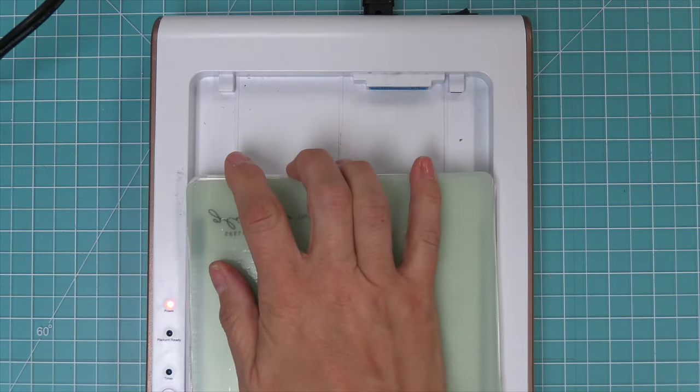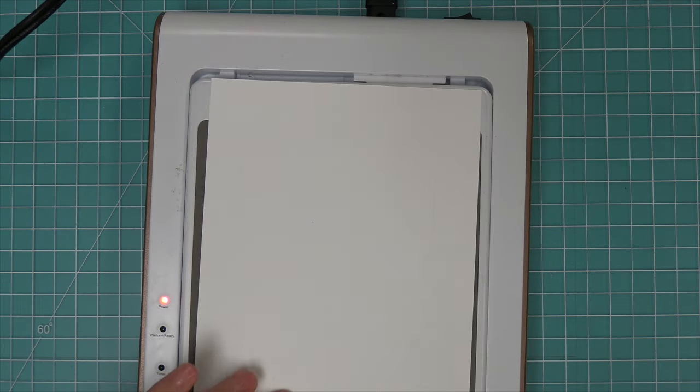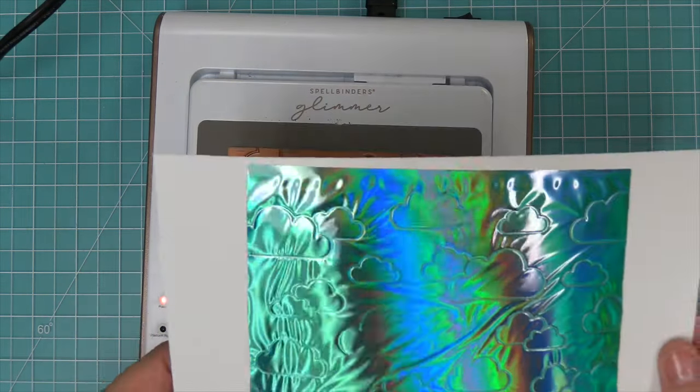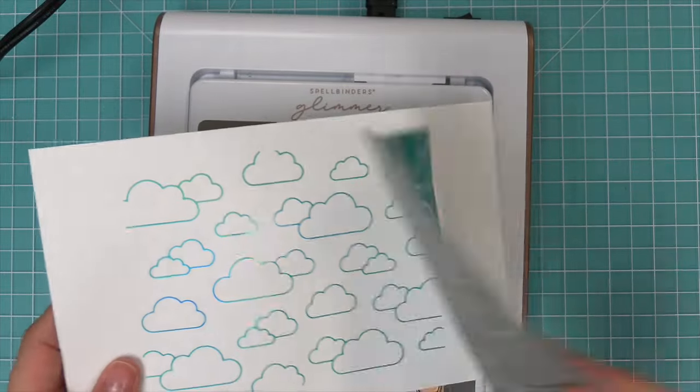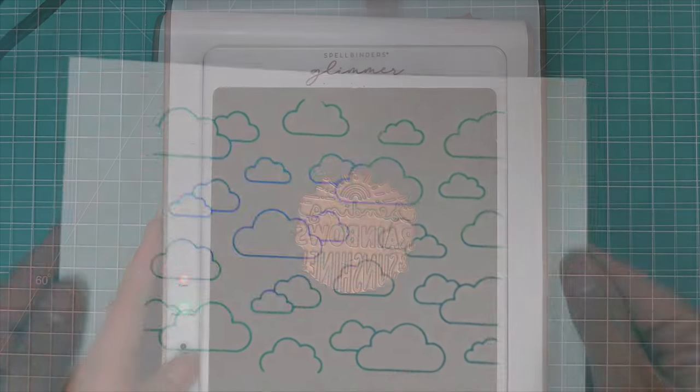Then you can pull this off of the base and run it through your die-cut machine. Once you've run it through, pull off those plates and pull up your paper. Then you can remove the foil and we have these beautifully foiled clouds in our background. How pretty is that?